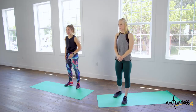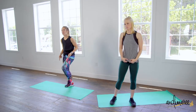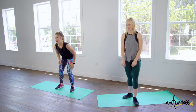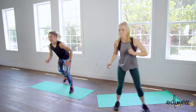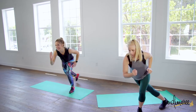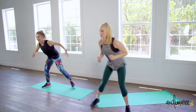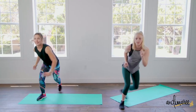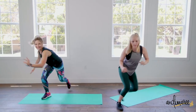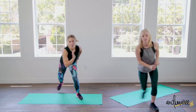Going into speed skaters — channel those Olympic athletes, throw those skates on, get nice and low. You're just gonna skate, skate, skate, skate. Nice, we've got a gold to win today! Five, four, push, three, two, one.